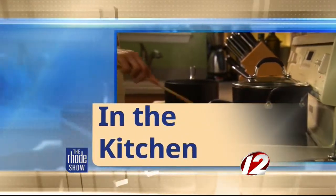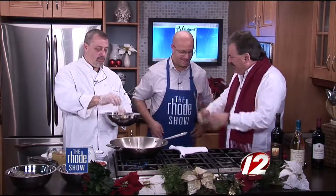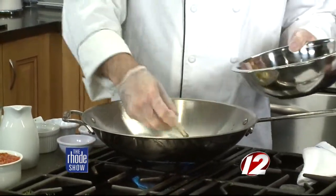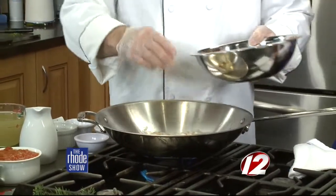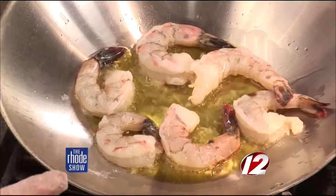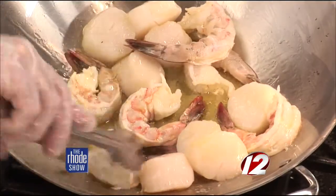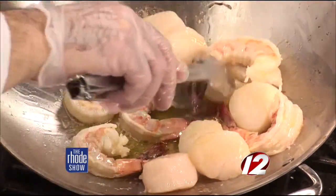Seven fishes in four dishes. Chef John Granato from the Post Office Cafe in East Greenwich, TV maitre d' Joe Zito. Right now we've got the Zuppa de Pesci. We've got huge jumbo Mexican white shrimp — the best you can buy — and unbelievably large sea scallops. We're going to throw those in the pan and manipulate that around a little bit.